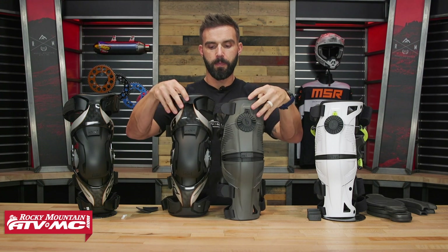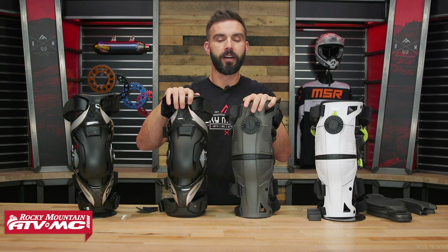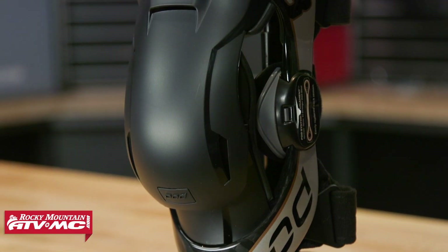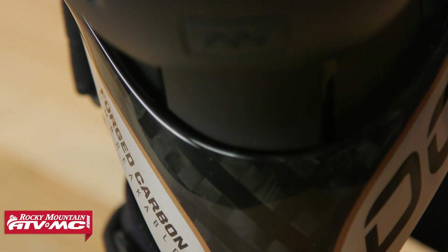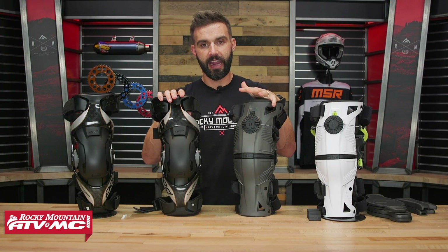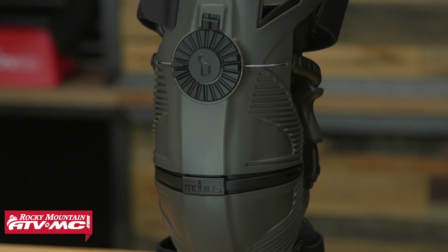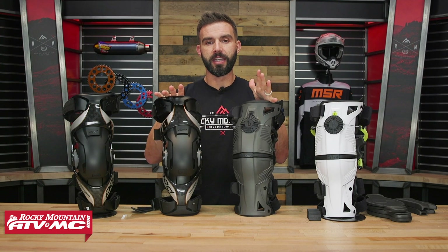Now, construction. With the K8 2.0, this is where a lot of that price is coming from — you have very high quality carbon fiber construction, making it very rigid and very strong. In fact, you have a five-year warranty with the K8 2.0, which is a lot of peace of mind. With the Mobius X8, you have an injection nylon shell. Both are actually very comparable as far as weight goes — they're about an ounce difference — and they're both still very rigid knee braces.